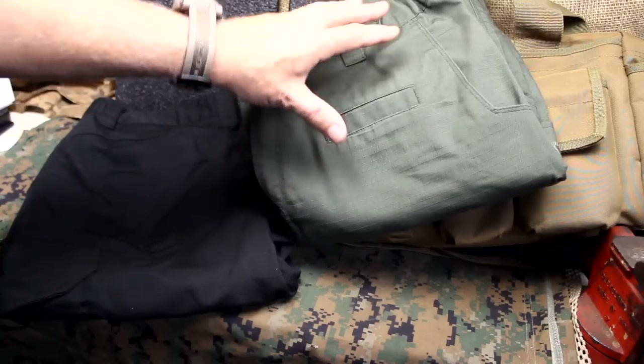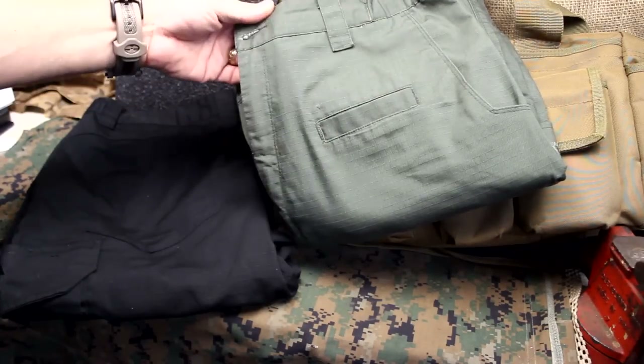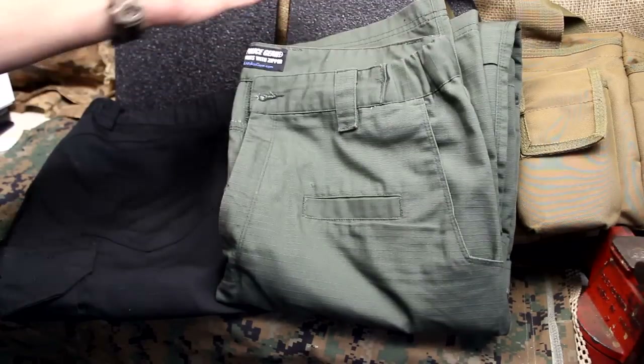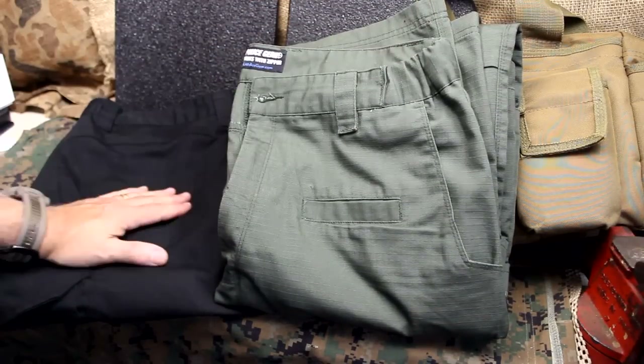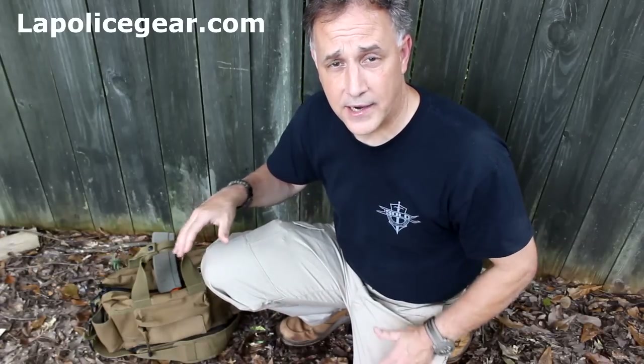Are these the top-line number one tactical pants? No, they're not. But they're excellent just for the price — $19.99. I think you're going to find the Urban Op Pants from LA Police Gear are going to be great. If you're able to wear cargo pants around your workplace, great for tactical classes and doing a lot of things, great for your bug out bag, and for the price at $19.99, it's just fantastic.